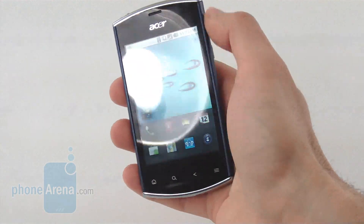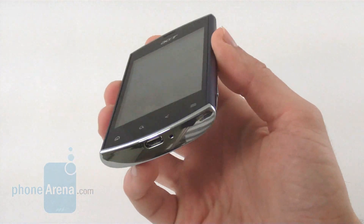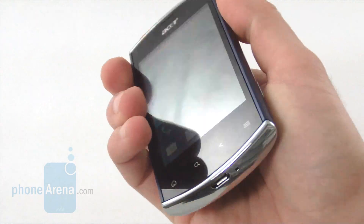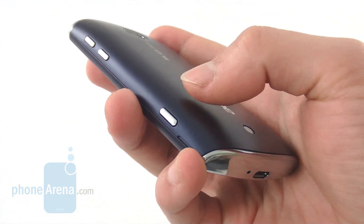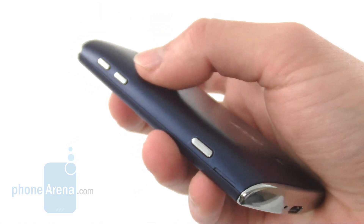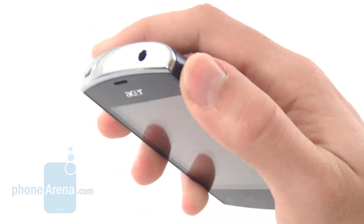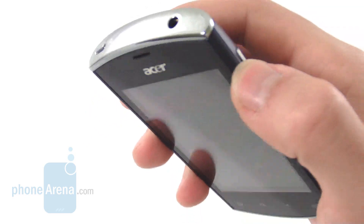On the front, you have the earpiece on top and 4 capacitive buttons standard for Android on the bottom. The bottom chrome strip has a micro-USB slot for charging and syncing the device as well as a mic. The right-hand side holds a dedicated shutter key for the camera, which is pretty convenient — makes shooting pictures with just one hand much easier. You also have two buttons for controlling the volume. The left-hand side is left completely blank for better grip. On top, you have a standard 3.5mm headset jack and the key for locking and unlocking the device.